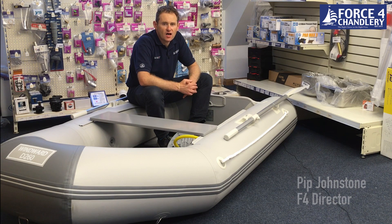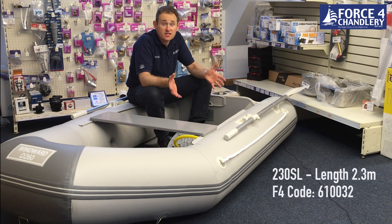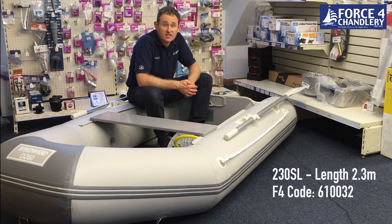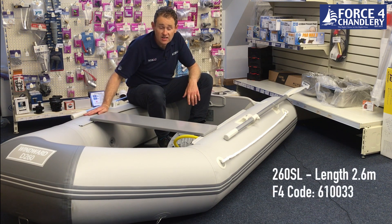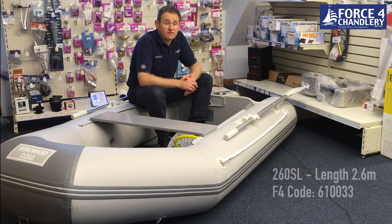Hi there. Today we're going to talk about the windward inflatable dinghies — another great product in the windward range from Force 4. There are two sizes of windward boat: the 230SL and the 260SL, this being a 260. And SL stands for slatted floor, so they both come with a slatted floor.